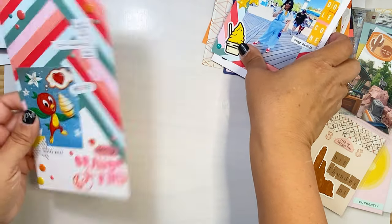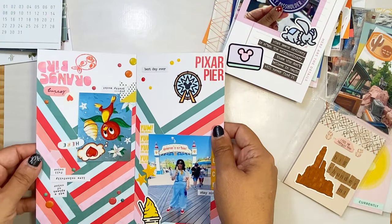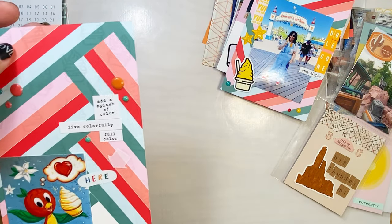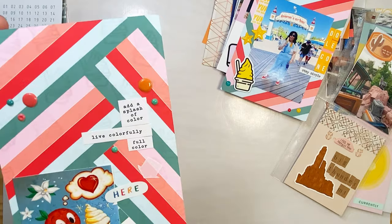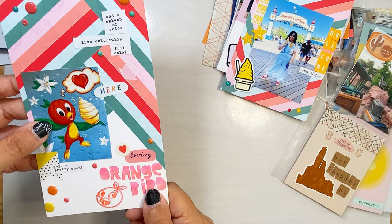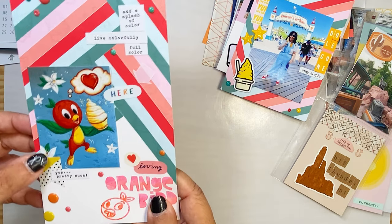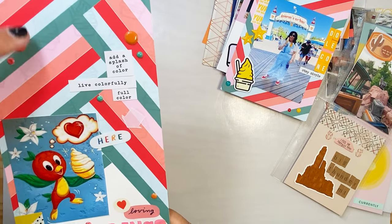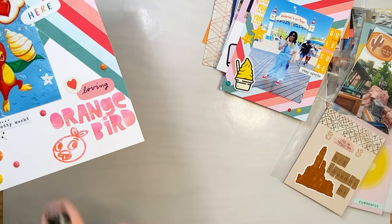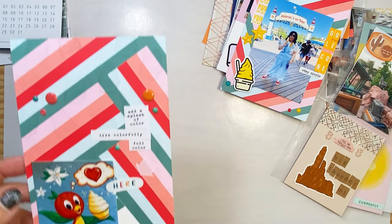It's funny because here is the same paper I just used but turned around — I just turned it around. I went ahead and stamped in the VersaMark ink to tie everything in because I really wanted to document the new mural they made at Magic Kingdom for Orange Bird, because I love him. So I stamped a bunch of the Orange Bird stamps and then just added some fun little things.